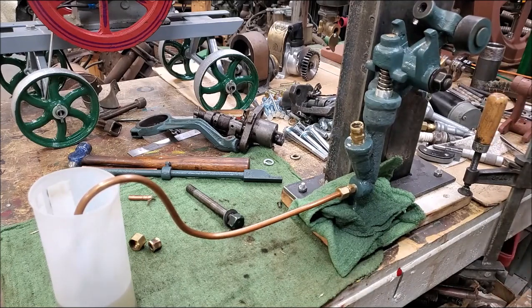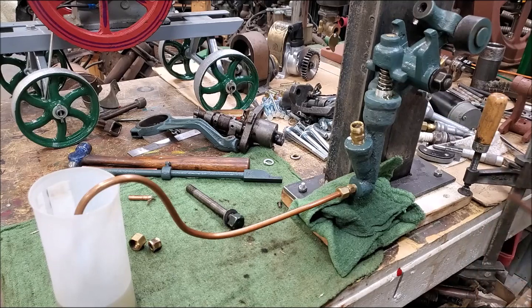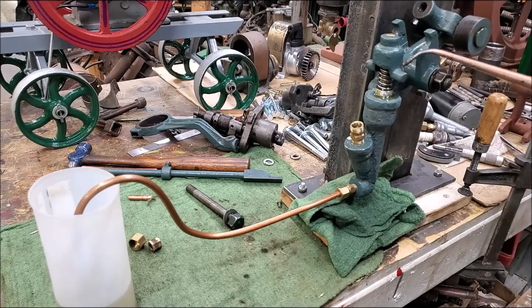The best advice I can give anyone on my YouTube channel is: you can't get too much oil on these engines. Every time you start this engine, I'd recommend giving that fuel pump plunger a shot of oil - give it too much oil - and the center pivot point right there, anywhere there are two moving parts. Even these ears right here would occasionally benefit from oil.